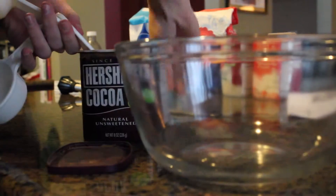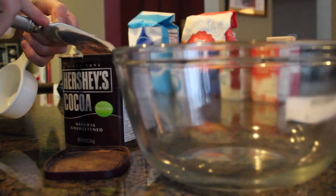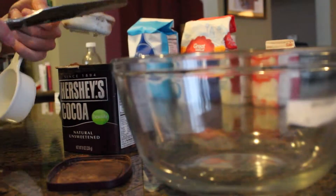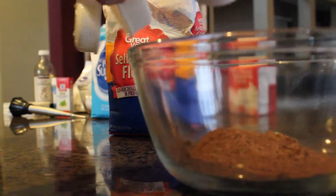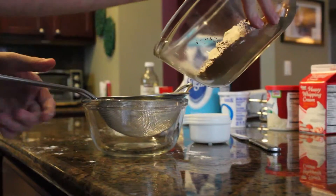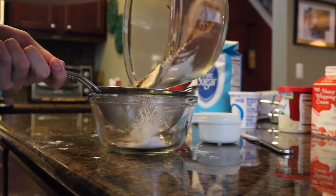To start your cupcakes, add 3/4 cup of cocoa powder in a large bowl. In the same bowl, add 3/4 cup of all-purpose flour. Sift the ingredients together into a small bowl.